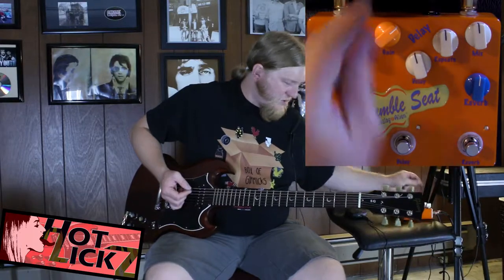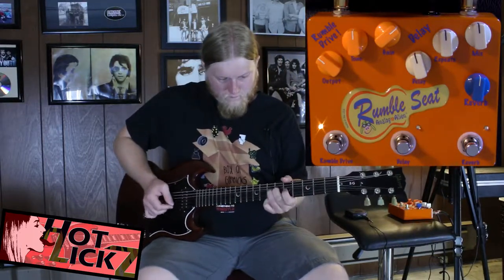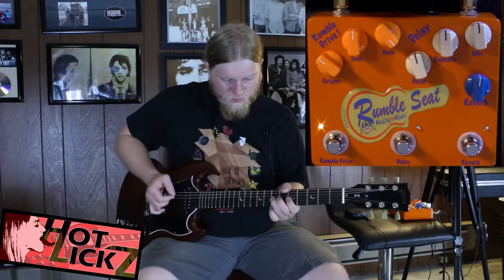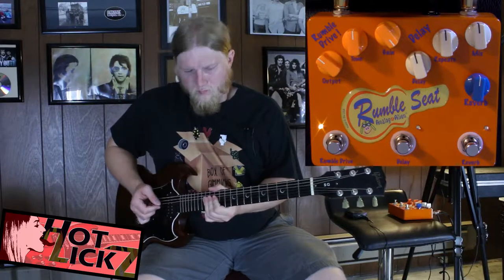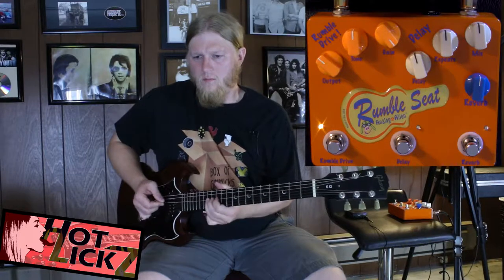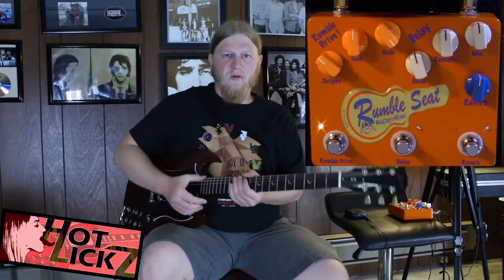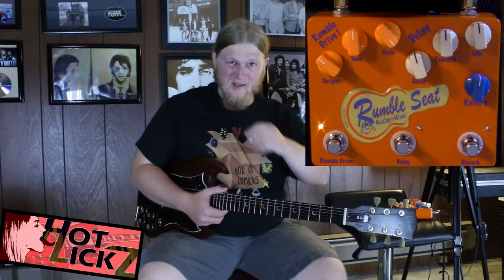Gain three fourths of the way up here. We're on the bridge pickup by the way. Gain all the way up. This is supposedly modeled after a Marshall type of gain — I like the gain. It sounds good on my clean channel here on this solid state amp.